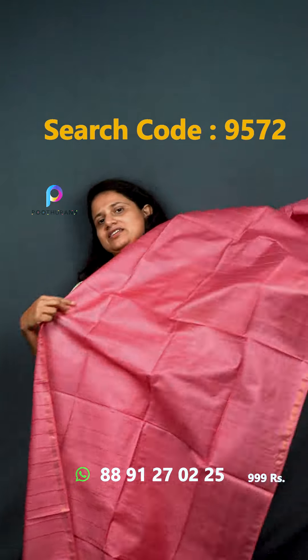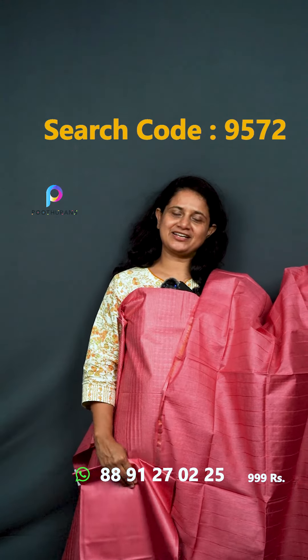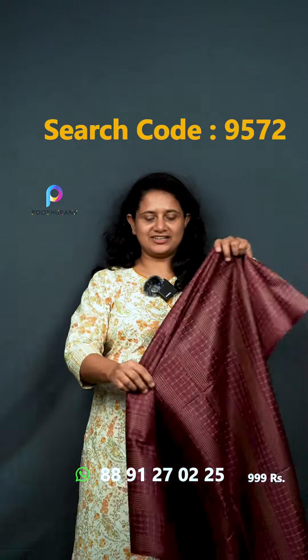The next one is the pink color with a pulling outline design. The bottom is the same. The price is ₹955. We have the last one in the video — the burgundy shade on the top.